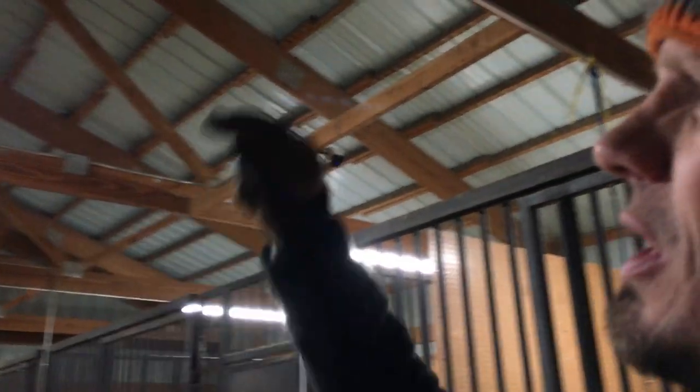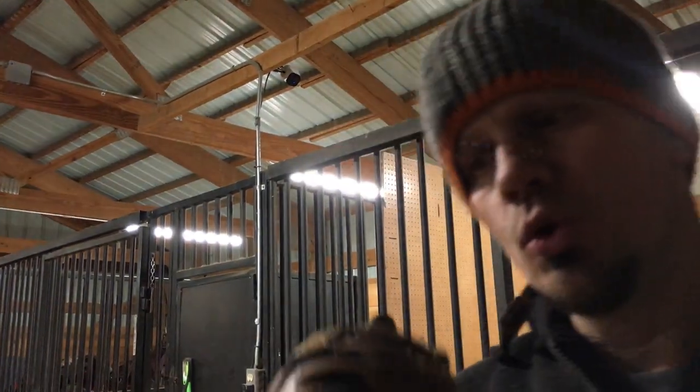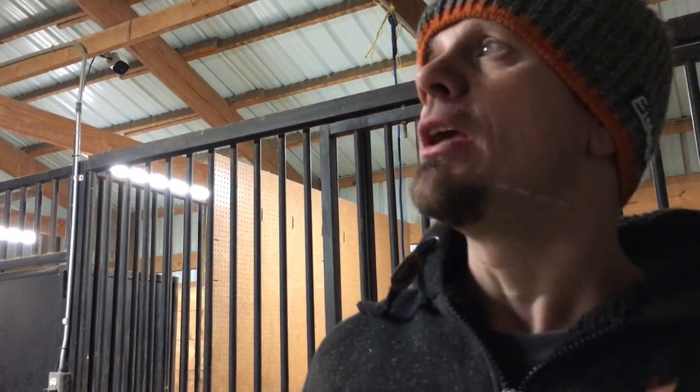Is it the prettiest thing in the world? No. But this guy piped in and out of both sides of the fixture, and she rather had us pipe new legs off of that to give her more lighting — extended rather than just screwing two four-footers right to it, or redoing all that piping.